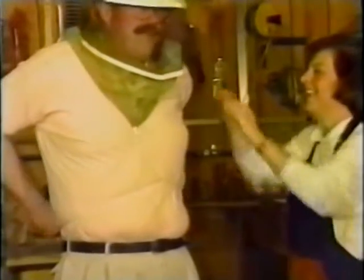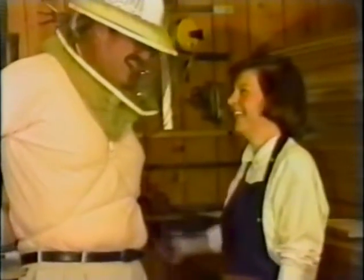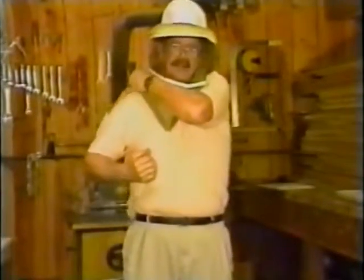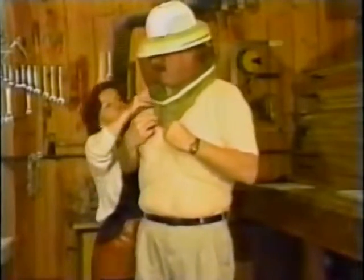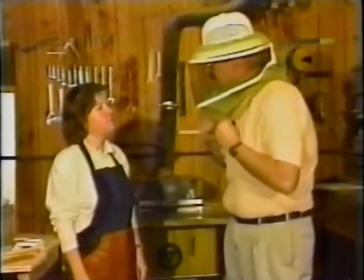Skinnier people can probably bring it around and tie it on the front too, but I'm afraid I'm just a little bit too big to be able to do that. Too much honey. It fits tightly all the way across your shoulders, and the veil itself is pulled out away from your neck so that the bees can't get up close to you and sting you. You can bend over, you can move around, and that elastic really stays down there tightly.